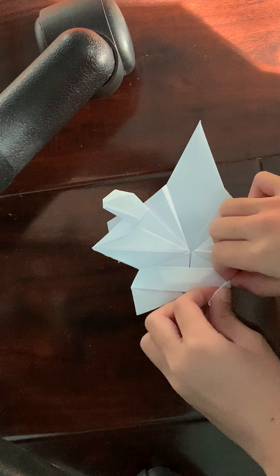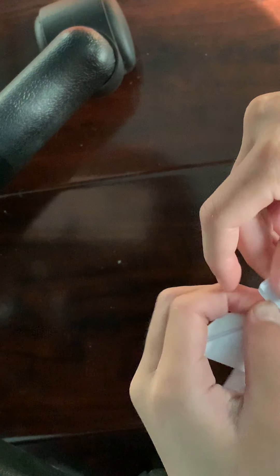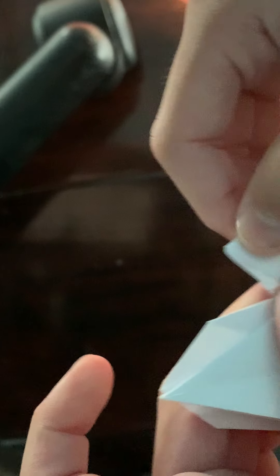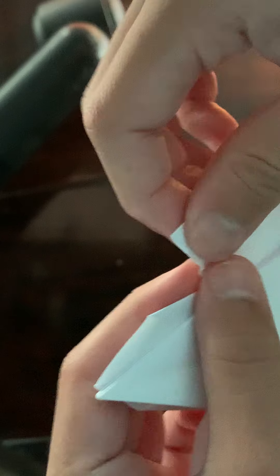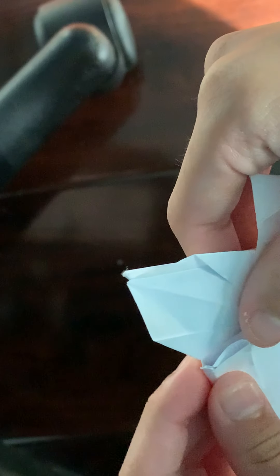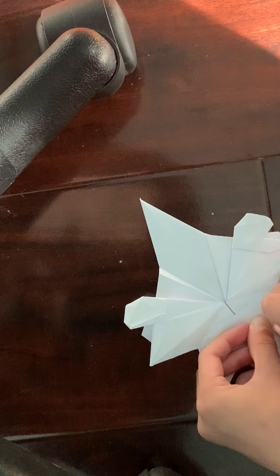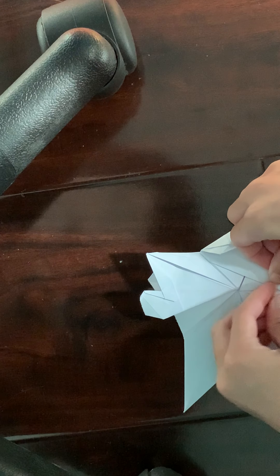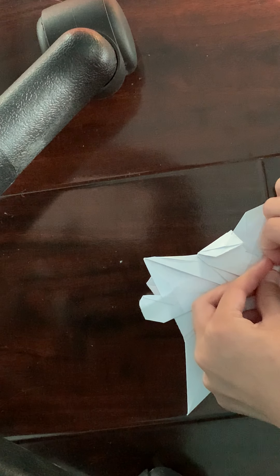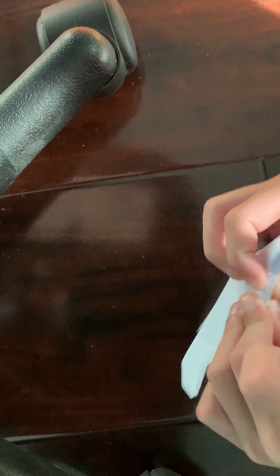So you're going to fold far back. You don't want the crease you're making to be from that point — you want it to be 90 degrees with that edge. To do that, make sure that this edge lines up with that crease. It should look like that, and the same for this side. Then make sure it looks like 90 degrees and is symmetrical.